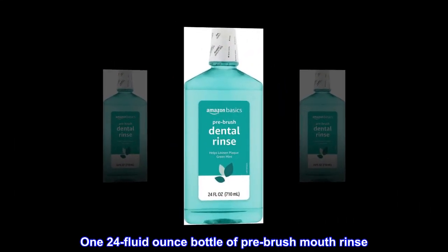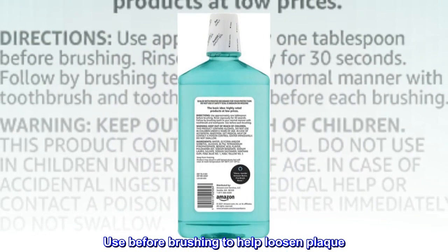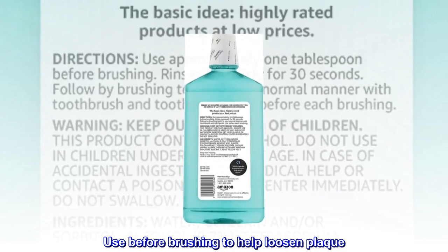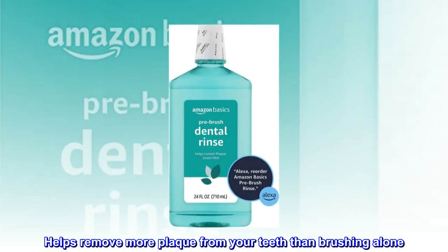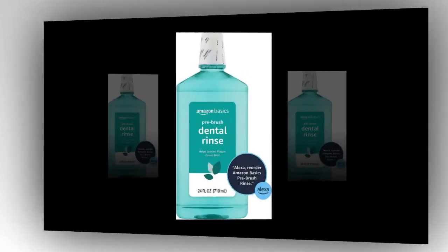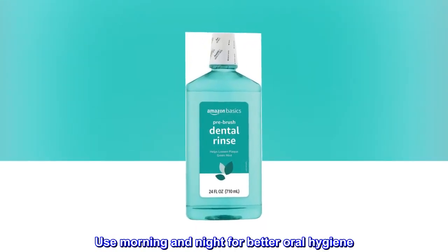1 24 Fluid Ounce Bottle of Pre-Brush Mouth Rinse. Use before brushing to help loosen plaque. Helps remove more plaque from your teeth than brushing alone. Green Mint Flavor. Use morning and night for better oral hygiene.